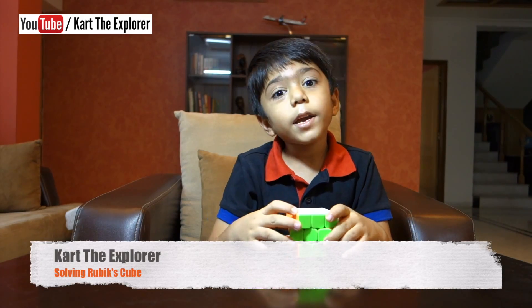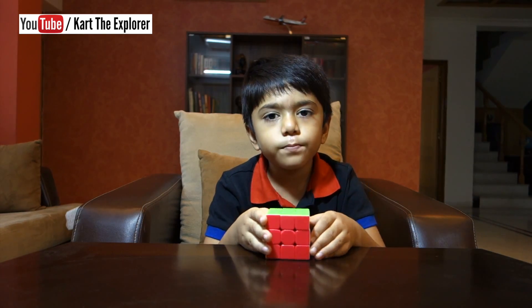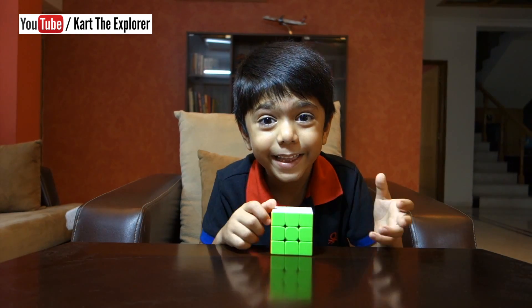Hello friends, how are you? Today I am going to solve a 3 by 3 Rubik's cube. It is so much fun.